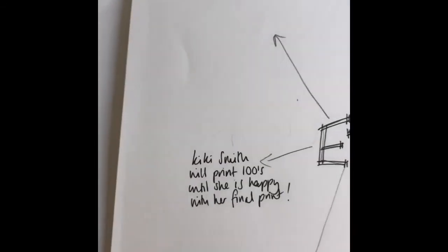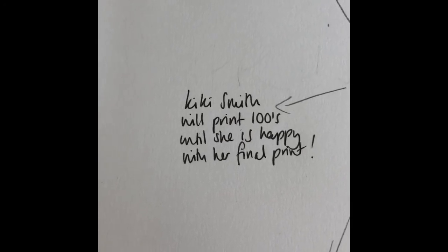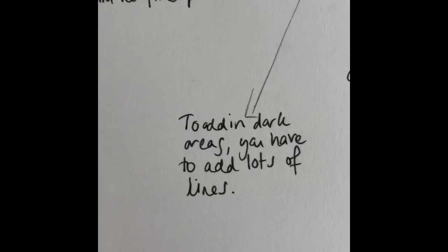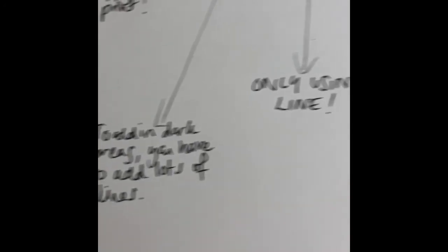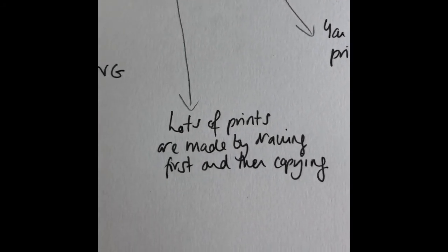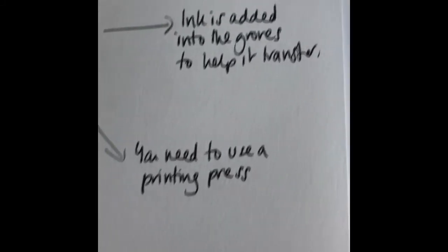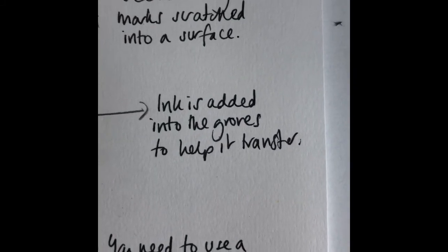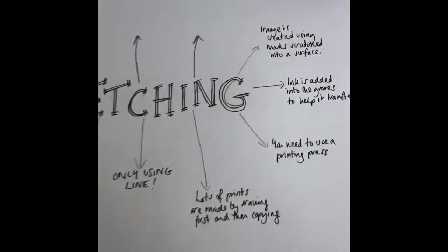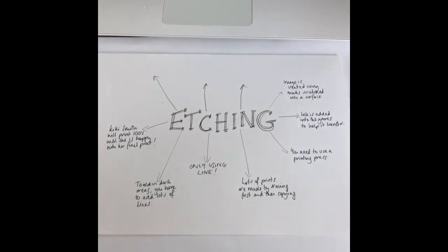I'll go through what I've written down to help you. Kiki Smith will print hundreds until she is happy with her final print — that one is taken from the Kiki Smith video. The rest are from the how-to information video: to add dark areas you have to have lots of lines; only using line is very important because that's how it's marked; lots of prints are made by drawing first and copying; you need to use a printing press otherwise the ink won't transfer; ink is added into the grooves to help transfer; and the image is created using marks scratched onto a surface.